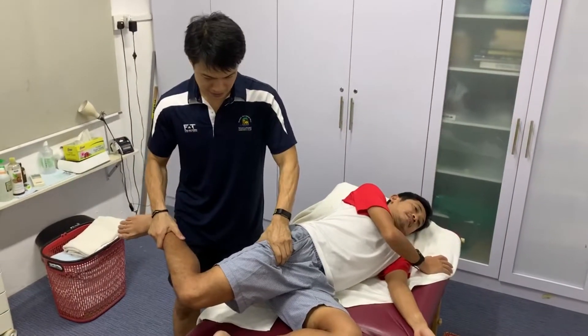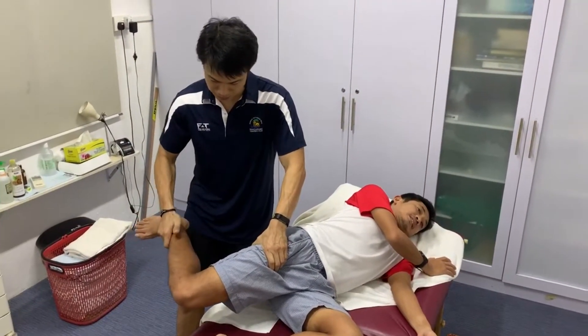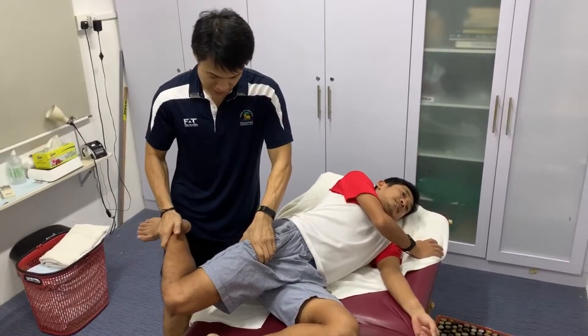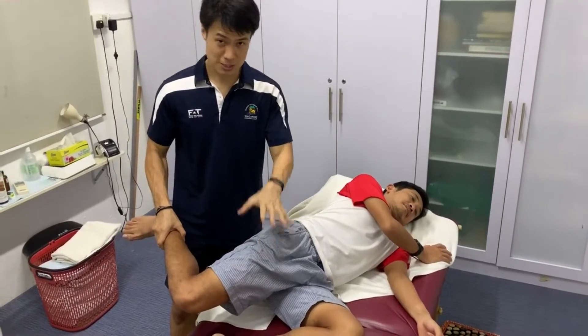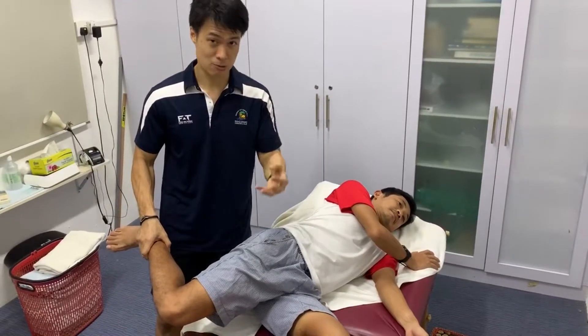Over here, also you can feel it — it all tightens up over here as well. You feel like you might get your knee into flexion — you can feel that this tightens up as well. So there are a few things that are happening here, because the quadriceps has got four muscles.